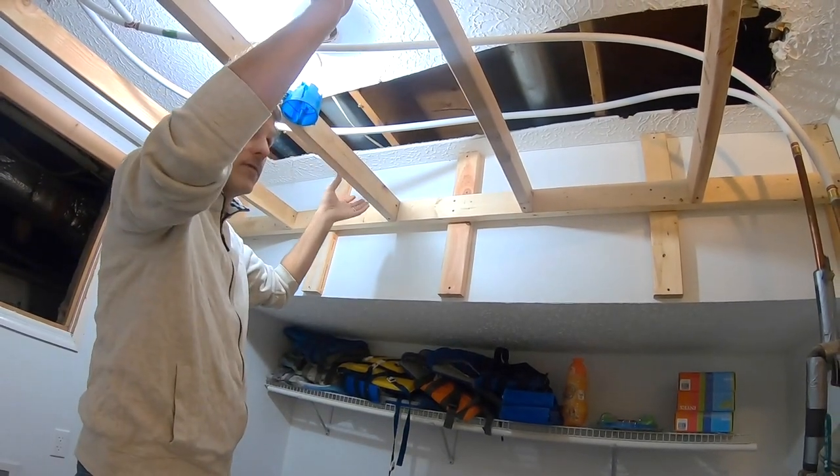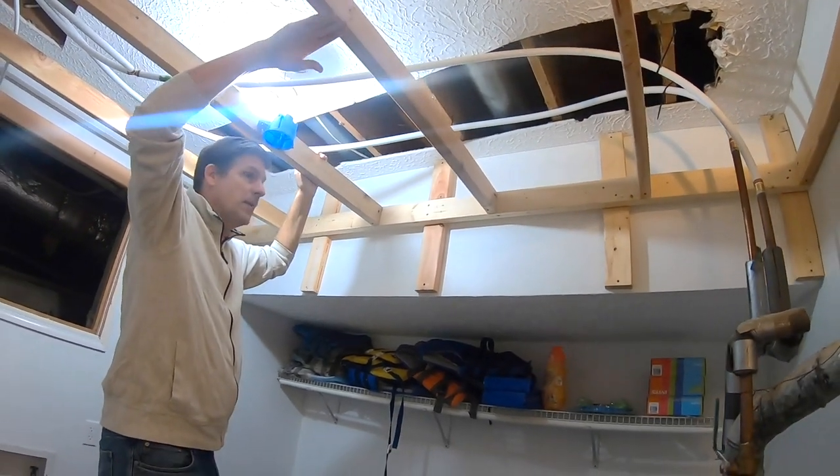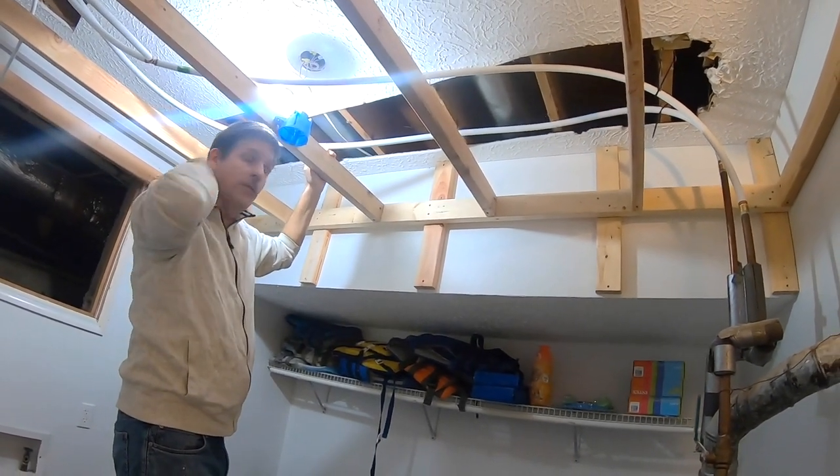These boards are going to be one-by-eights that we've already painted. There'll just be a plank ceiling in here so that we can access it in the future.